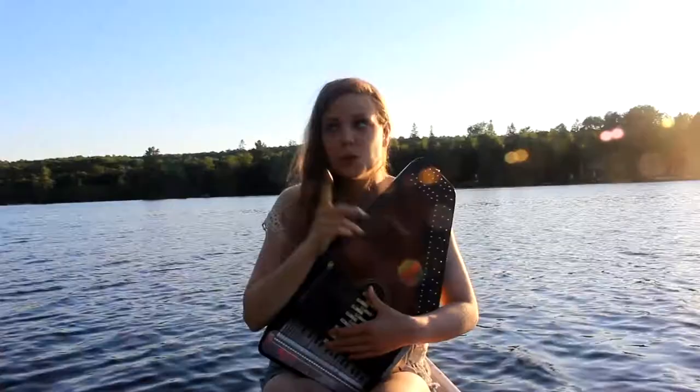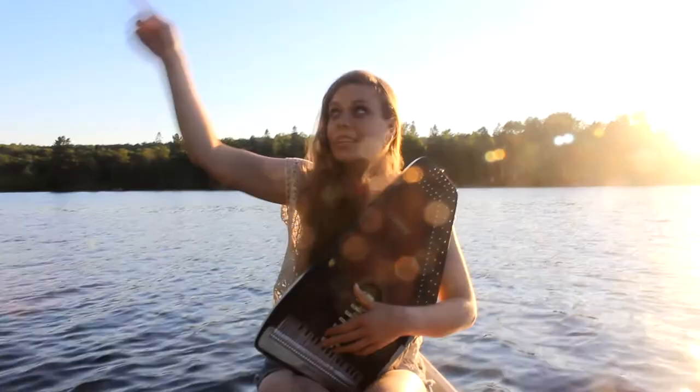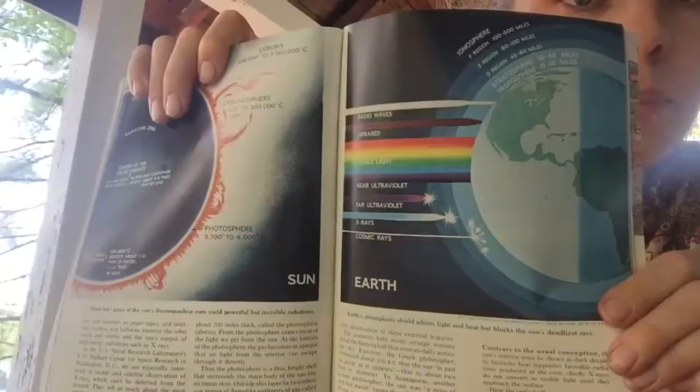Recently there was a UFO sighting at this lake. I have no internet reception here. I'm going through the National Geographics — this one is about the ionosphere and what can penetrate it: the far ultraviolet, cosmic rays. There are really cool rainbow pictures.